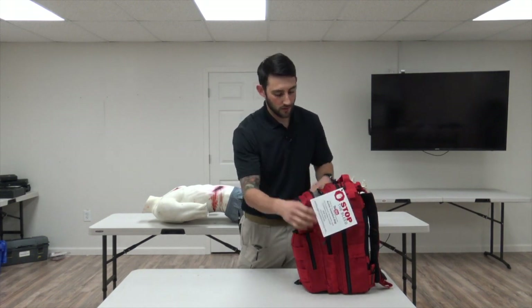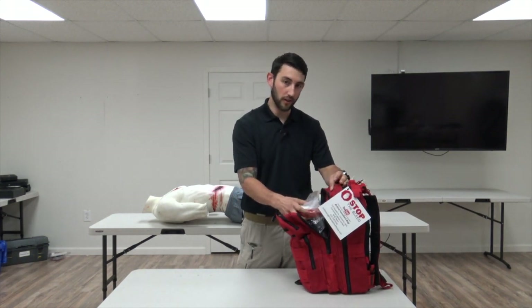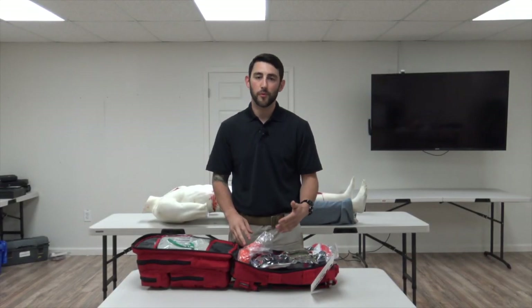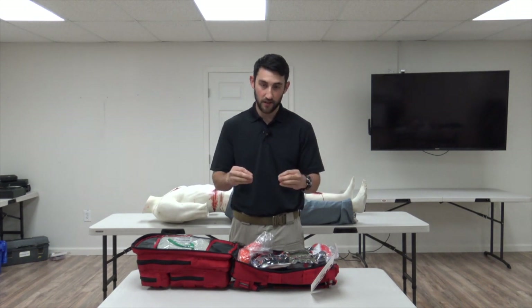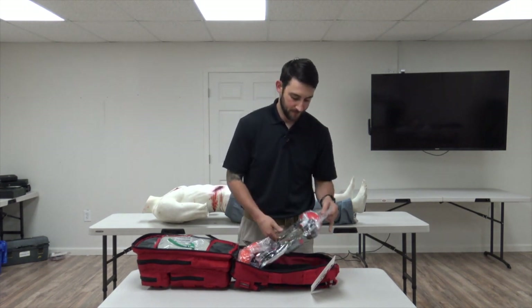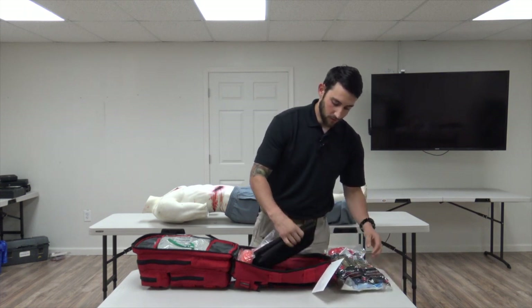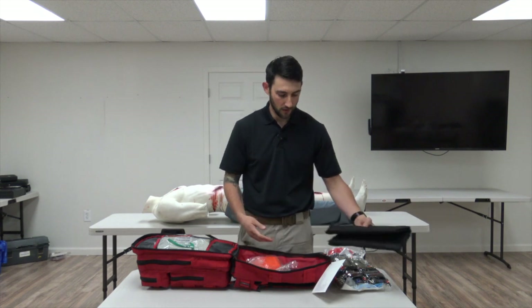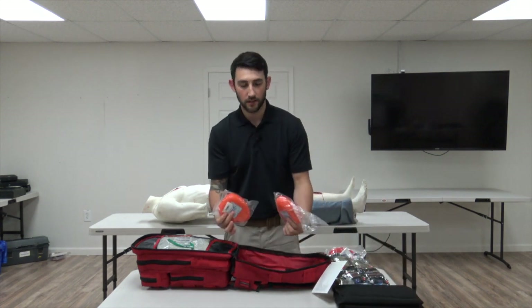Compartment two is pretty simple — it contains only one small kit. Compartment one contains three separate compartments. In the main compartment we have one small kit, a Polaris litter which is used for transporting patients, and two CPR masks in hard cases.